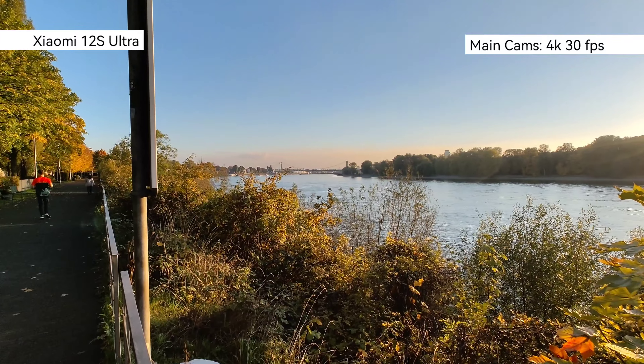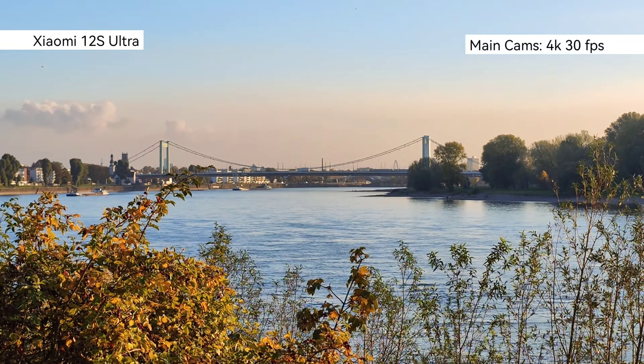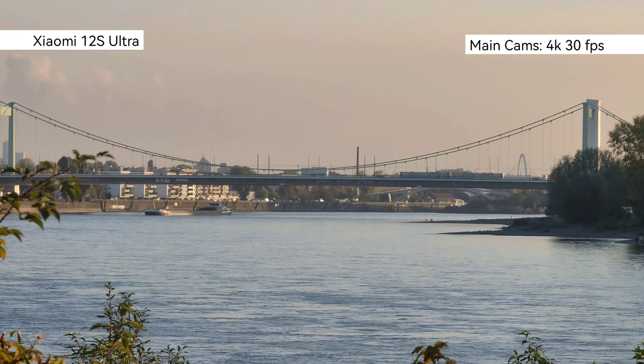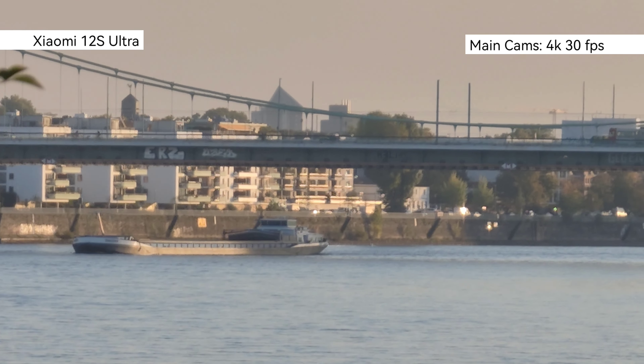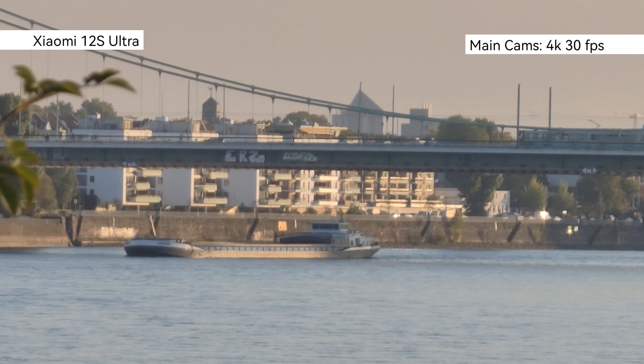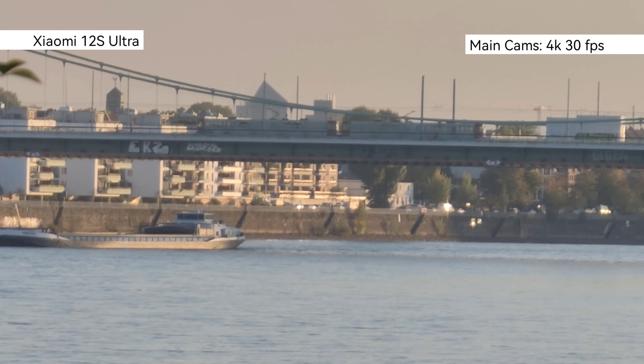Let me walk a little bit faster so you get a grip of focusing and stabilization, then I'll show a zoom shot as well. Let's zoom in: this is 1x, 2x, 3x, 4x, 5x, 6x — switch lenses — and I can go up to 15x. This is 4K 30 and it looks pretty okay and very stable.